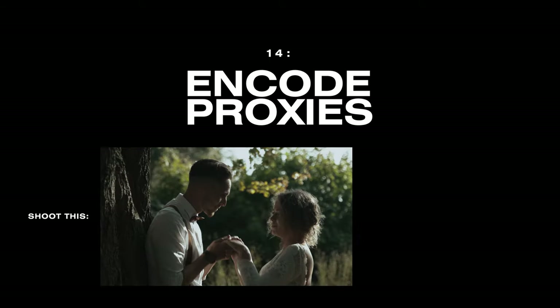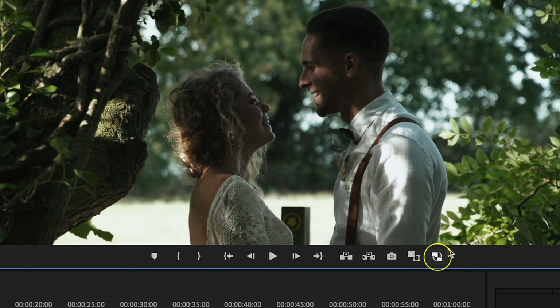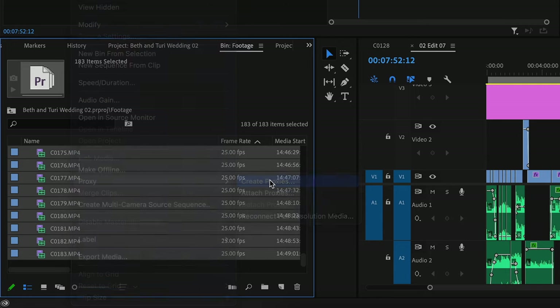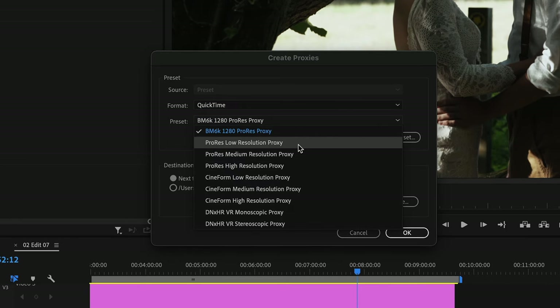A very useful tip if you want to shoot in 4K but have a slower computer is to encode proxy files. Proxies allow you to use low-resolution compressed video files in place of your original footage to speed up your workflow. You can toggle them on and off with a single click, and anytime you export a frame or sequence it will always use the original high-resolution footage. It's really easy to do in Premiere — just grab your footage, right-click, and select 'Create Proxies'. The best setting is under QuickTime: go to ProRes and choose the proxy version. ProRes does produce a slightly larger file size than formats like H.264, but the way it's encoded is much kinder to your computer and Premiere will play it back much smoother even though the file size is a little bigger.